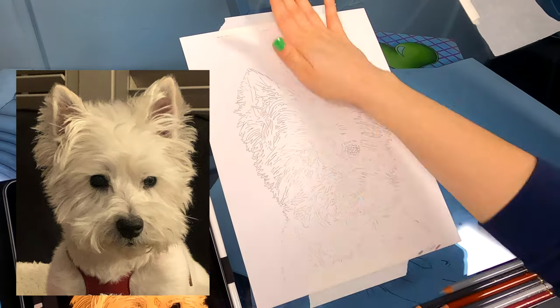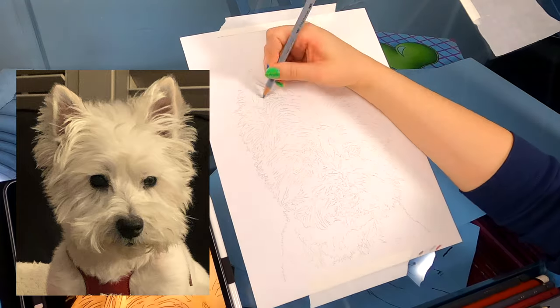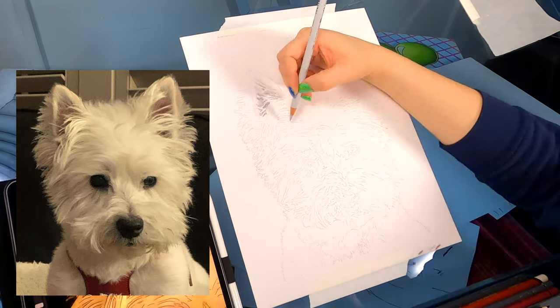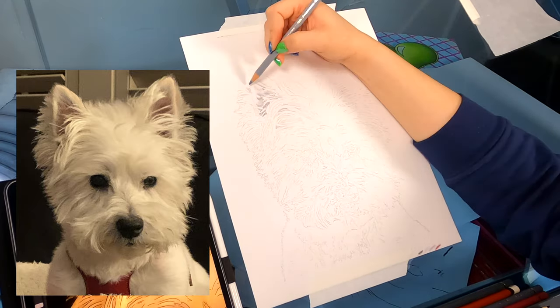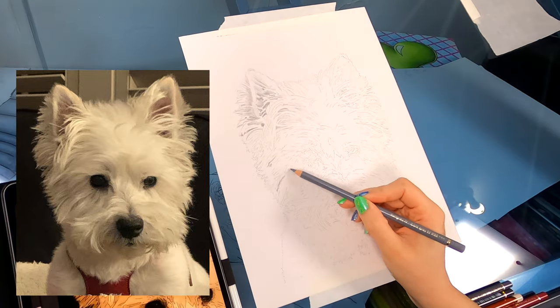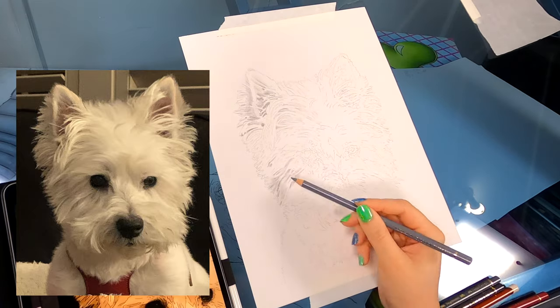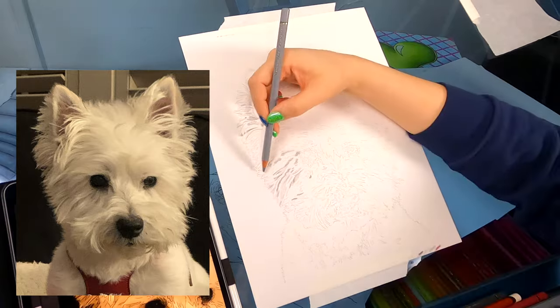First thing I did was take a kneaded eraser and I erased the initial layer of graphite off the paper. Then I went in with a few light gray pencils to start building my shading on the ear. I know the ear looks much darker in the photo at this point, but I didn't want to go too dark too fast. I wanted to make sure I built the structure of each strand of hair and mapped out each section of fur before I started going in with darker and darker grays.